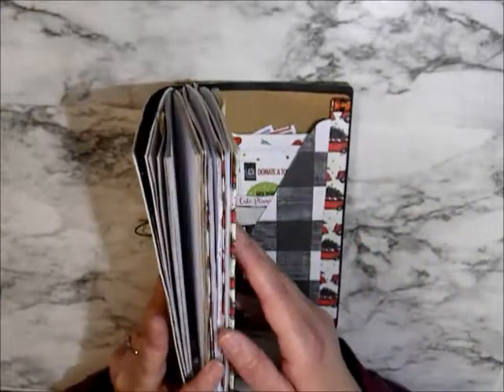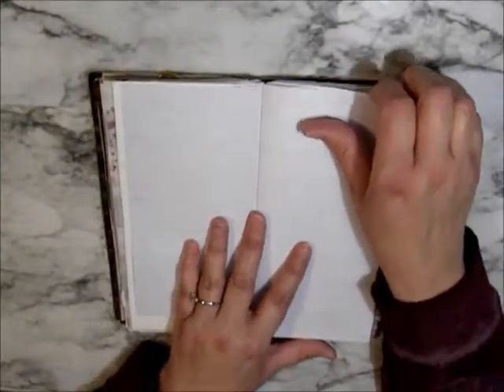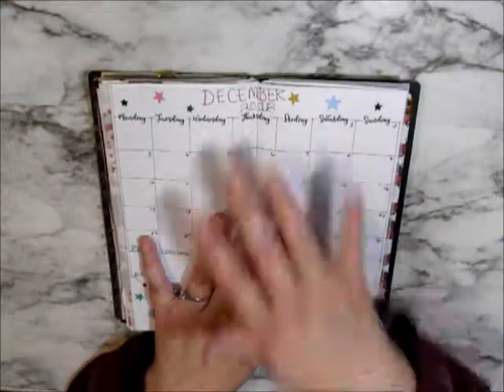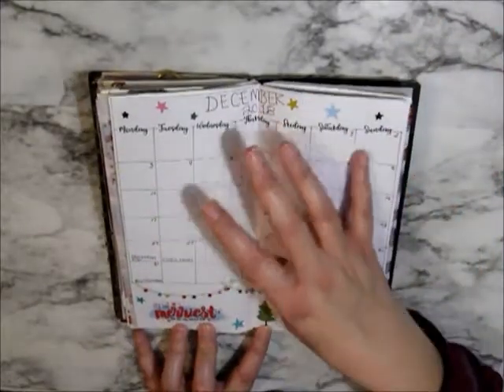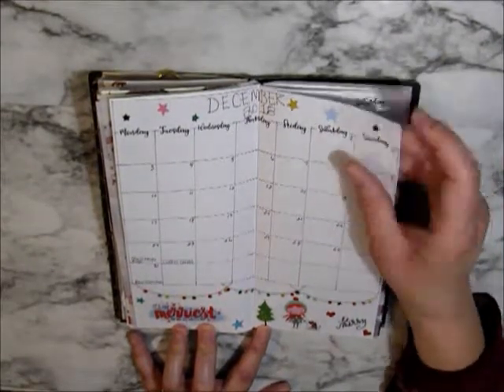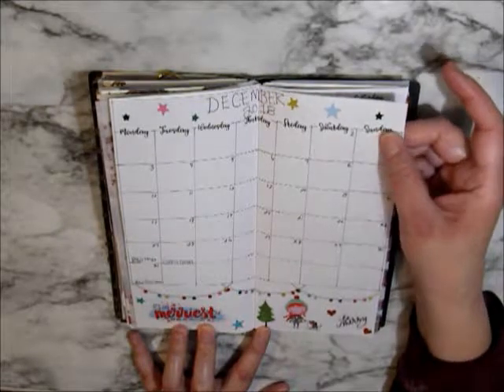I'm not going to do my setup or my flip-through for my setup yet because I don't have it all set up. But this is my media planner — at least this part is. I did this today. I used stickers on my monthly, and these days are from SoCute Planner.